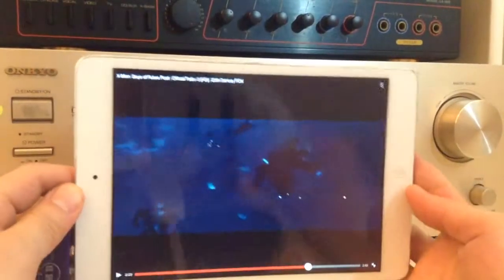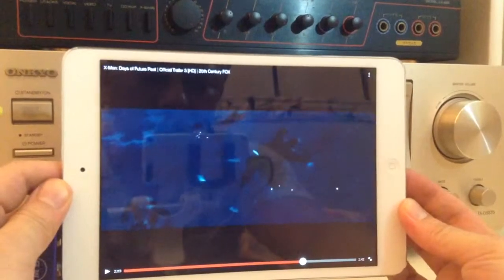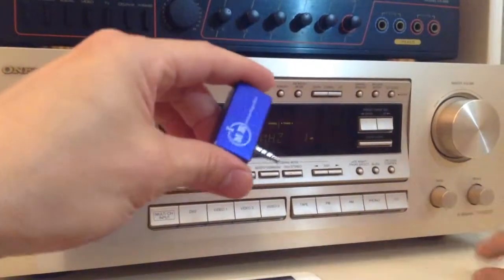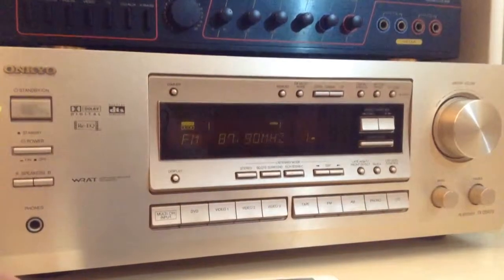So this is how you get your sound from your iPad Mini onto your home entertainment center and enjoy the surround sound from it by using this gadget from iPhoneFMTransmitter.com. Thank you for watching. Bye bye.